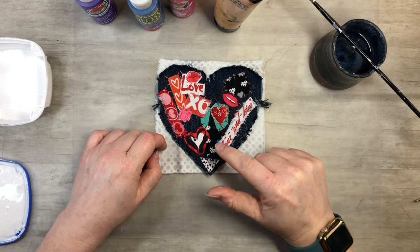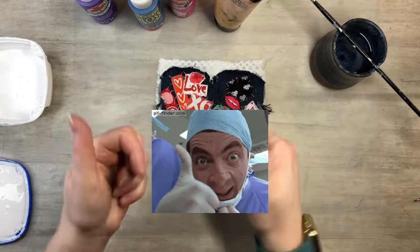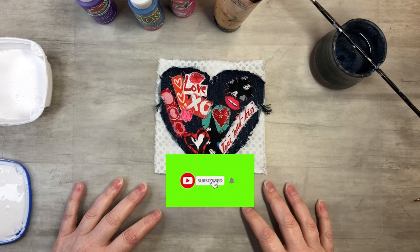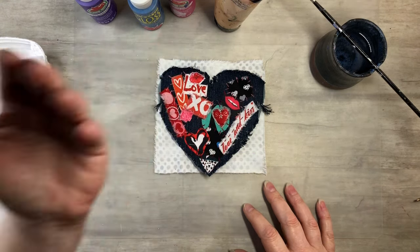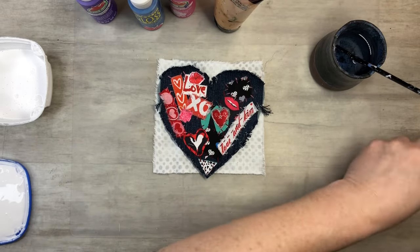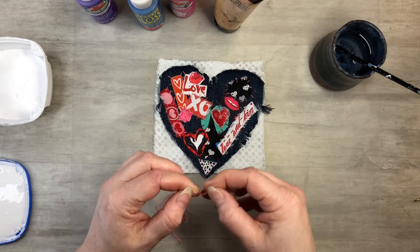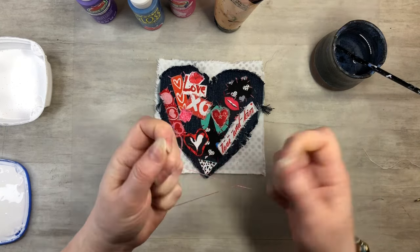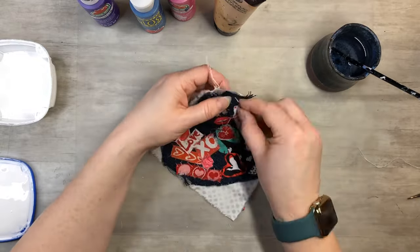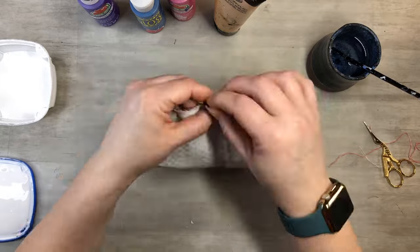Doesn't this remind you of the 80s? This is just perfect 80s! If you guys are enjoying this video, please hit the like button — that helps my video get out there further. I was looking at it and it really does remind me of the 80s. What better than to do some paint splatters? I've got my silicone mat underneath. Let's go ahead and do some sewing — I'll just do a quick running stitch all the way around using two threads.